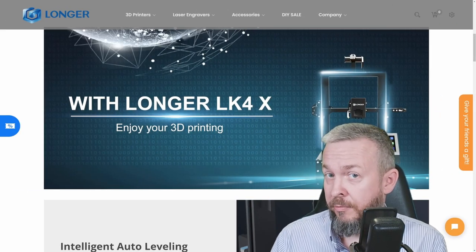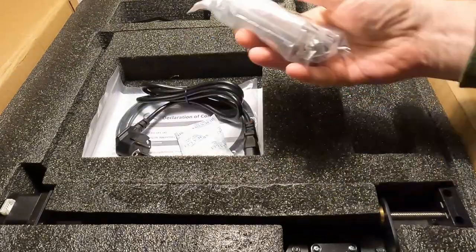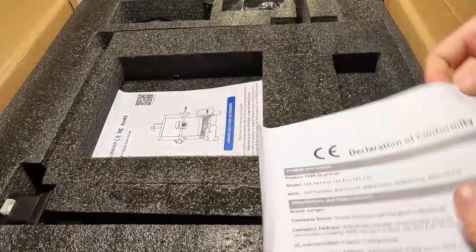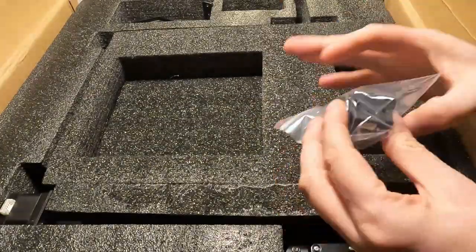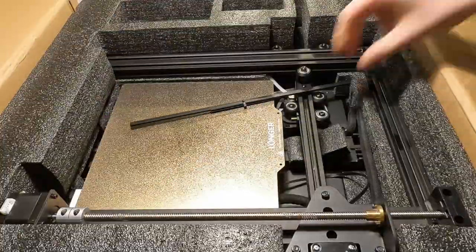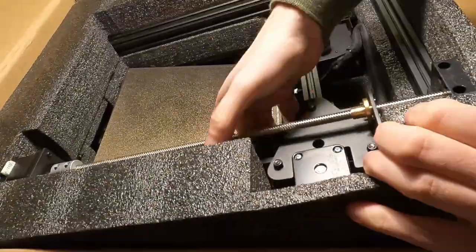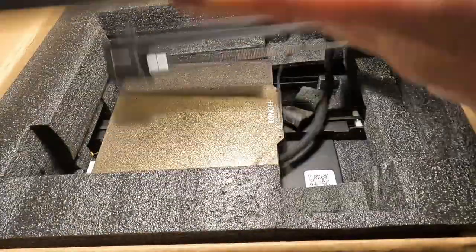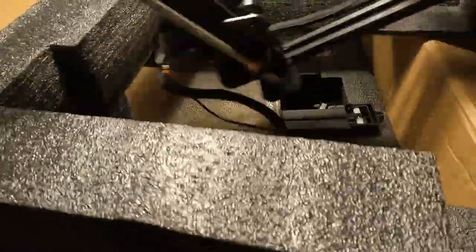The printer was packed really nicely. All the items necessary for printing were included — all the cables, screws, and a bit of 3D filament. But I really would recommend that you go out and buy a full roll of filament, because after you unbox it and start printing, you will never stop.